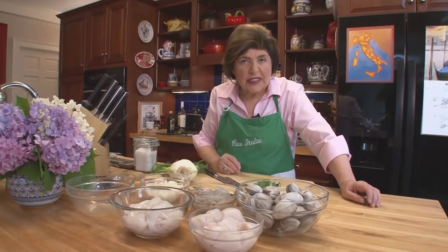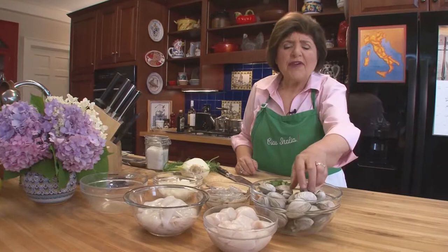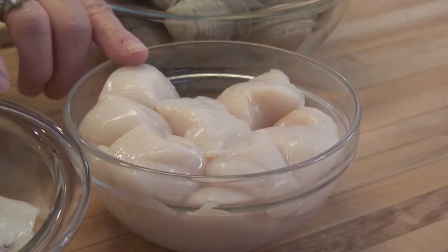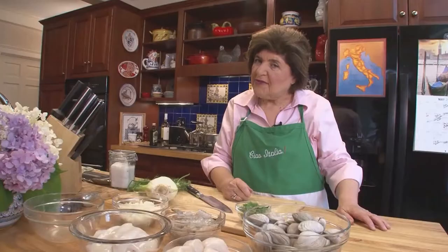Wash them really well, sit them in some water, let them sit there for a little while. Some people like to put oatmeal in the water so that everything spits out and there's no sand. So you want them very clean. Then we want to use some scallops — dry scallops, not the wet injected scallops, which are puffed up with a sodium mixture that is really not very good for you. Always ask for dry pack sea scallops.